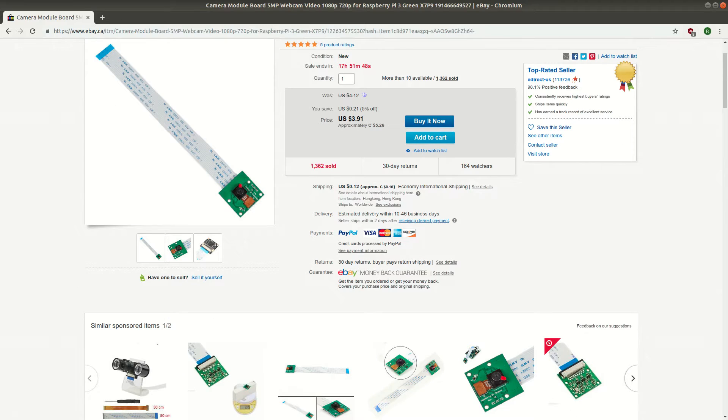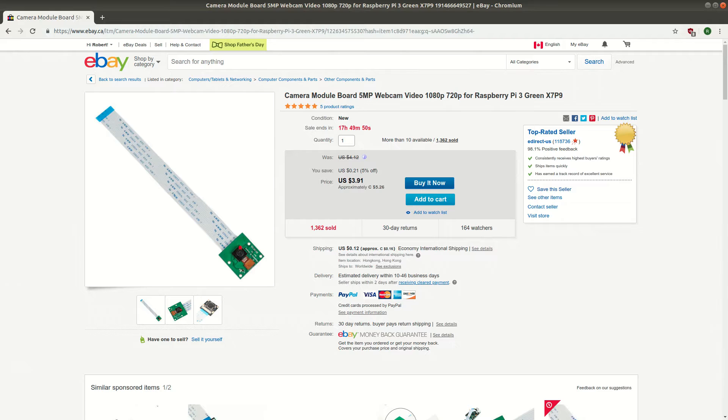One of the things to be aware of is that the shipping times for these components are extremely long. This says 10 to 46 business days, and that's not kidding. In the most optimistic case I have had components arrive within 2 weeks, but generally you should expect something closer to 2 months. Over the past couple years I've probably made a couple hundred orders of these cheap eBay components. For the most part everything has arrived eventually, but I did lose a couple things during the Canadian postal strike.